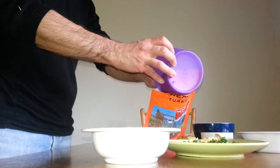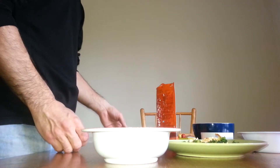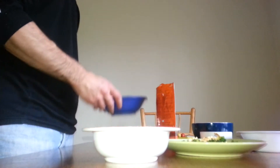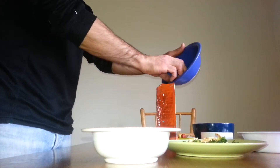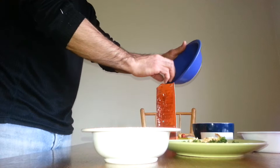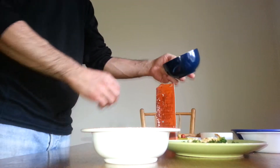I use almost two deciliters of couscous, and this makes it two deciliters of broth. I don't know how much beef it is, but it looks okay.